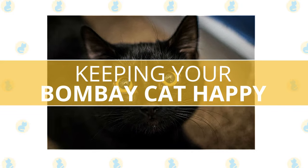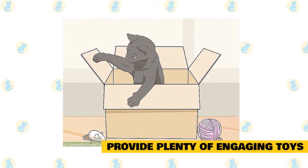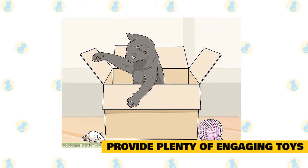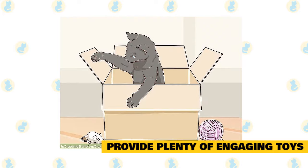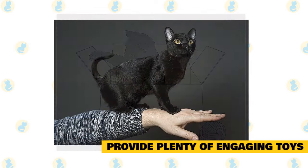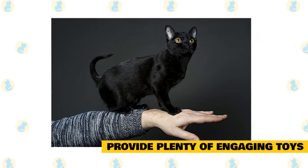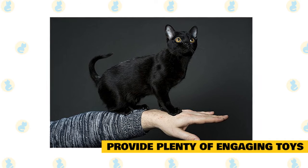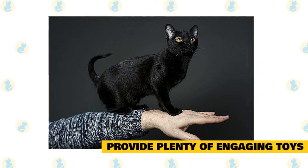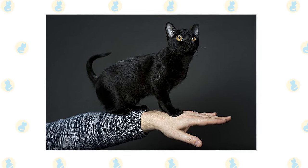Keeping your Bombay cat happy. Provide plenty of engaging toys. Bombays are smart cats, so they need to be entertained more than some other cats. Have plenty of toys on hand, such as puzzle toys and other engaging toys. Free and cheap items are just as fun, such as paper bags and cardboard boxes. It's also a good idea to provide places your cat can jump, such as cat trees.